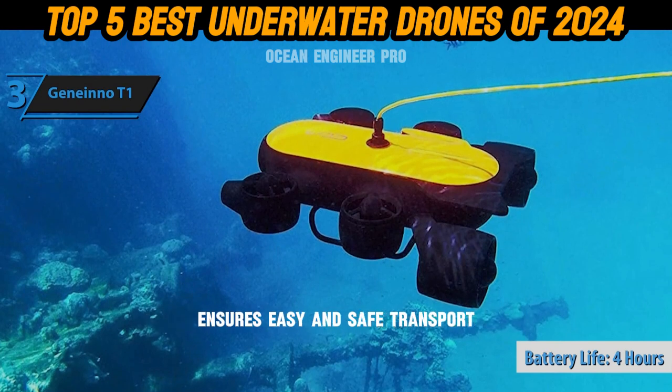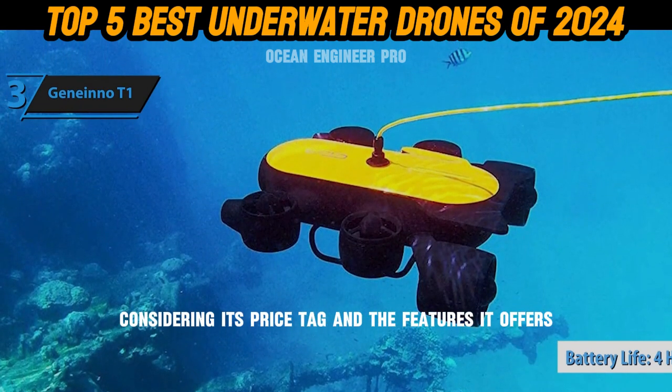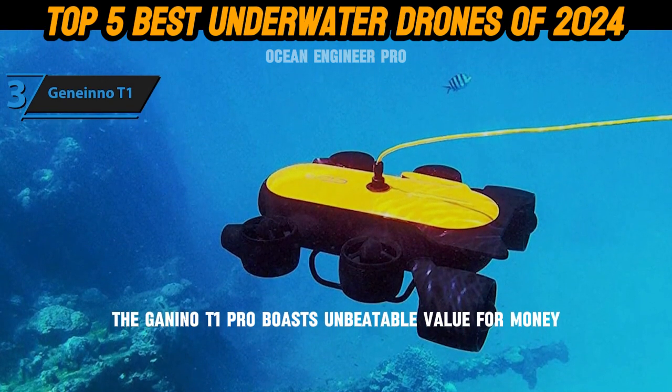Its sturdy carrying case ensures easy and safe transport, even during rough handling. Considering its price tag and the features it offers, the Geneinno T1 Pro boasts unbeatable value for money.